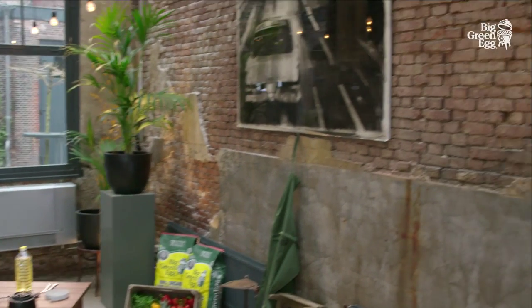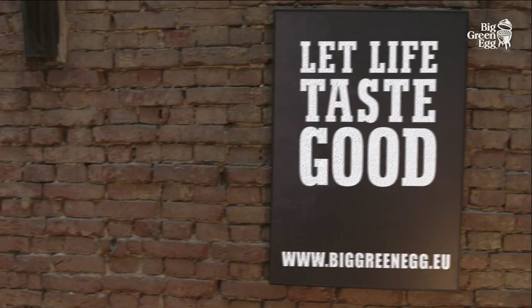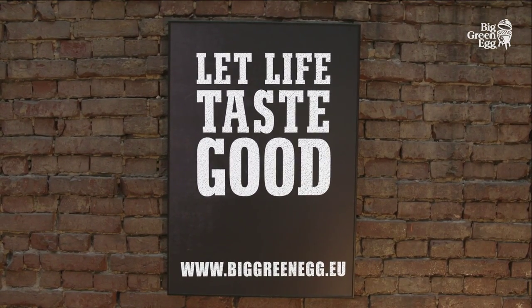That's it. That way you can get lifelong enjoyment from your Big Green Egg. Have a look at our website biggreenegg.eu for more videos and delicious recipes.